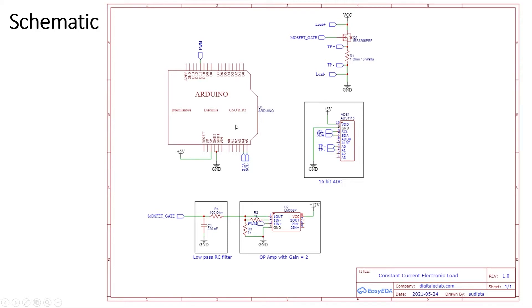The threshold voltage of the MOSFET is between 2 to 4 volts, meaning it starts conducting from 4 volts up to 10 volts, so we need a voltage range of 4 to 10 volts. To achieve this from the Arduino's 5-volt maximum PWM output, I use an op-amp with a gain of 2 to double the voltage. This signal is then passed through a low-pass filter to cut off ripples and convert the digital PWM signal into an analog signal, which is then fed to the MOSFET gate to control the current.